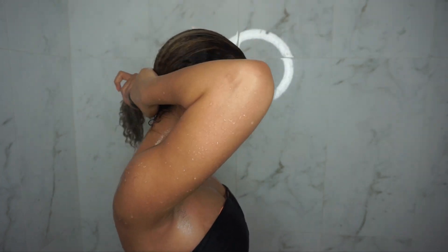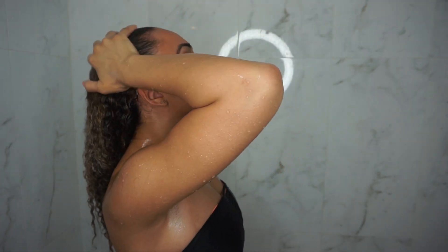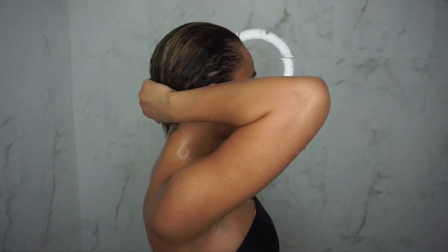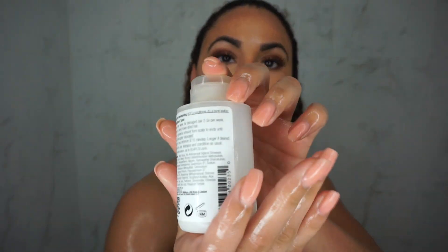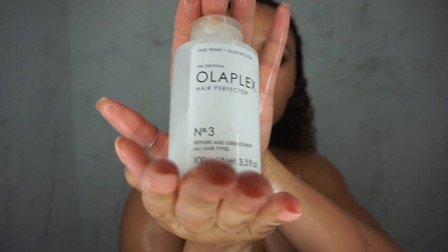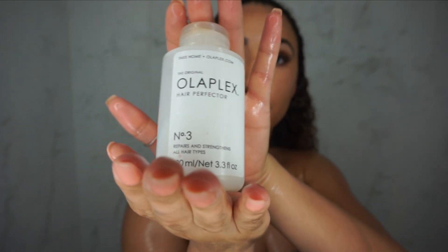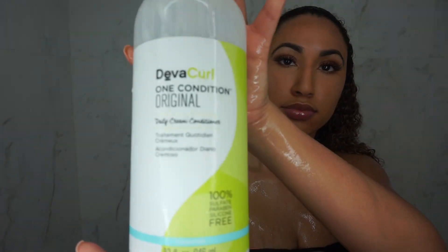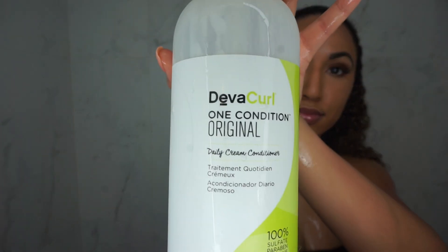Next I'm just rinsing out the shampoo. I only focus on my roots because when I rinse it out, it catches the rest of my hair — and the roots are really what need the work with shampoo. This here is Olaplex. I leave this on for about 10 minutes after my shampoo every two weeks, just to keep my hair moisturized from the blonde I have.